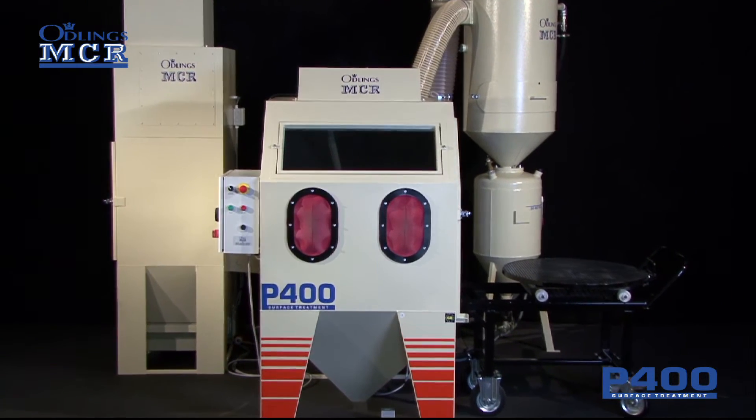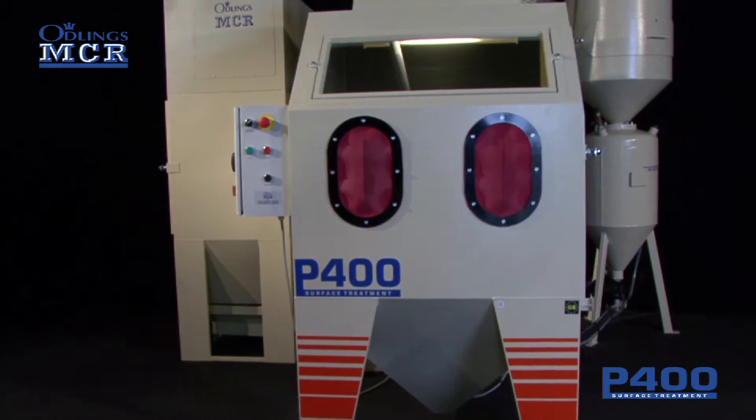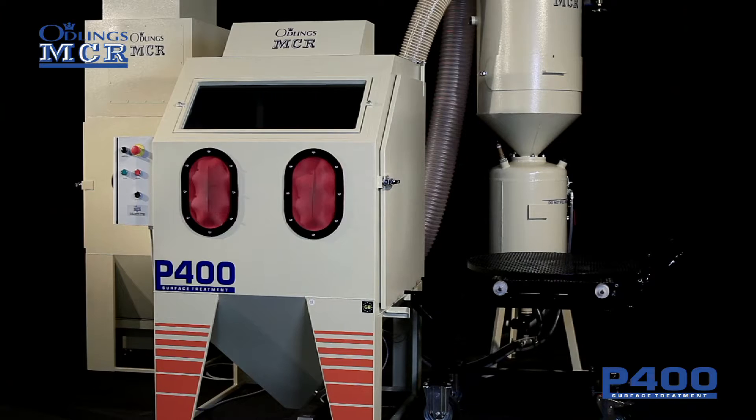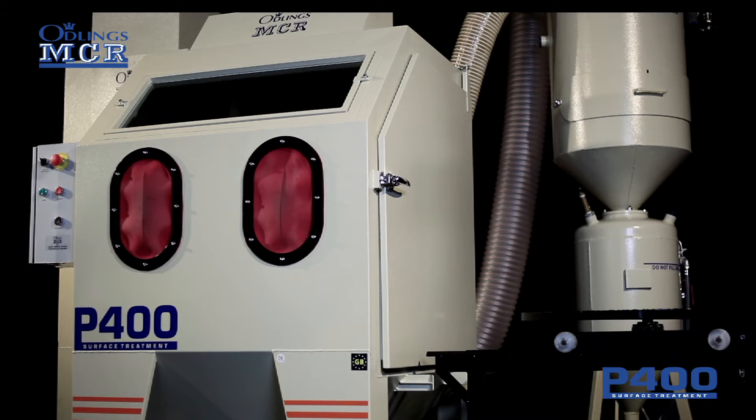Introducing the P400 Plastic Media Cyclone System from Oddlings MCR Limited. Oddlings MCR's P400 has been designed to remove paint from any aircraft wheel and brake, quickly and safely.